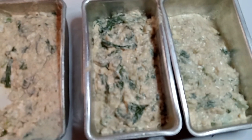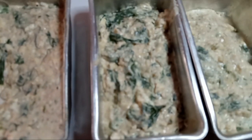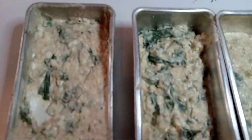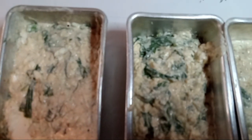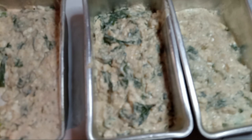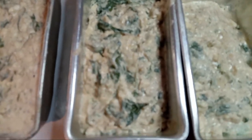Okay everybody, this is a finished spinach dip that I had panned up, and now I'm going to stick it in my air fryer. It doesn't necessarily mean that you have to bake your dish in the oven at all times. If you have another piece of baking equipment, by all means use it.